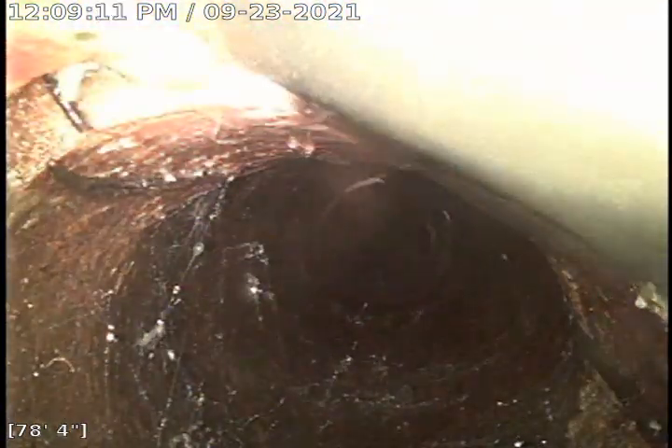That should be the transition to 4-inch right there. This is the pipe surface. This is actually the belly — it's starting to run right here at that transition. We're at the transition at 79 feet.